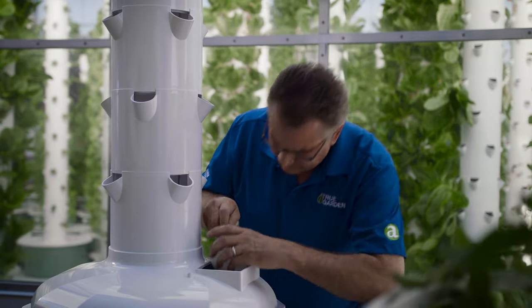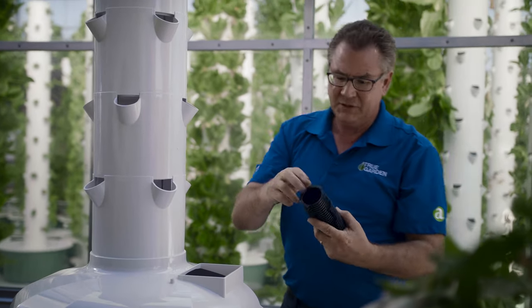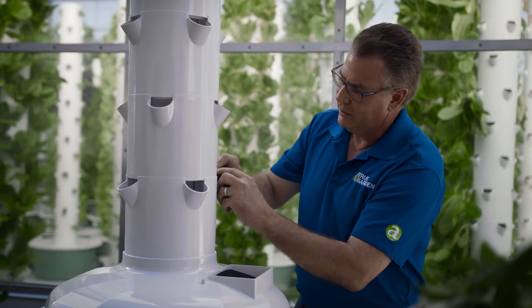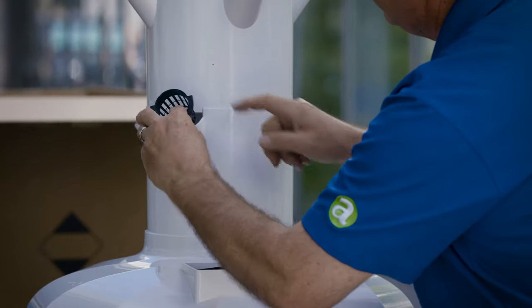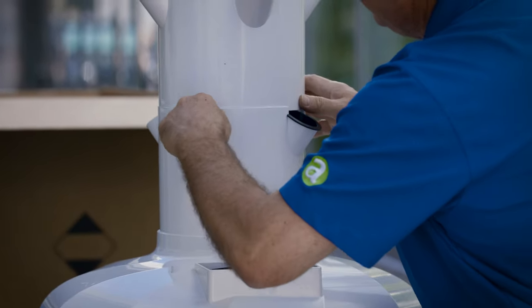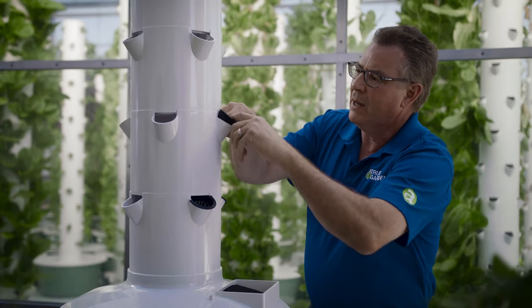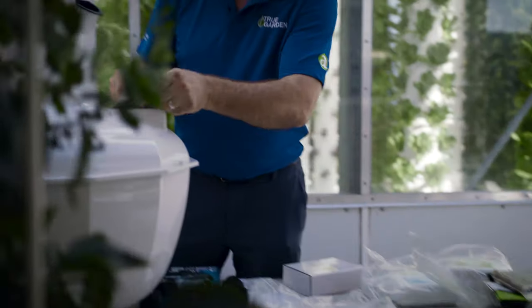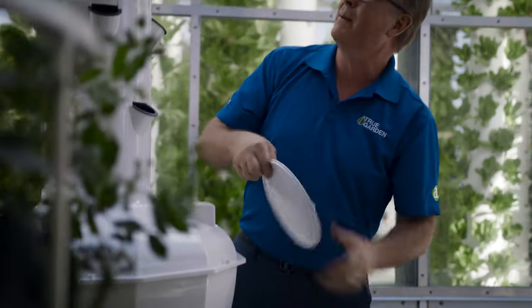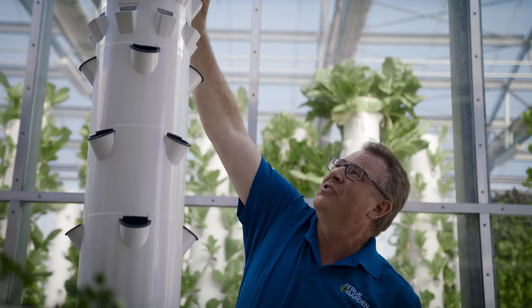You have a float valve, and then you have these net pots which are designed to snap right in. Just take them and snap them in there — very simple. The top sections, the baby green sections, don't need anything. You've got your port lid and then your shower cap lid on the top. That just goes on and you're ready to go.